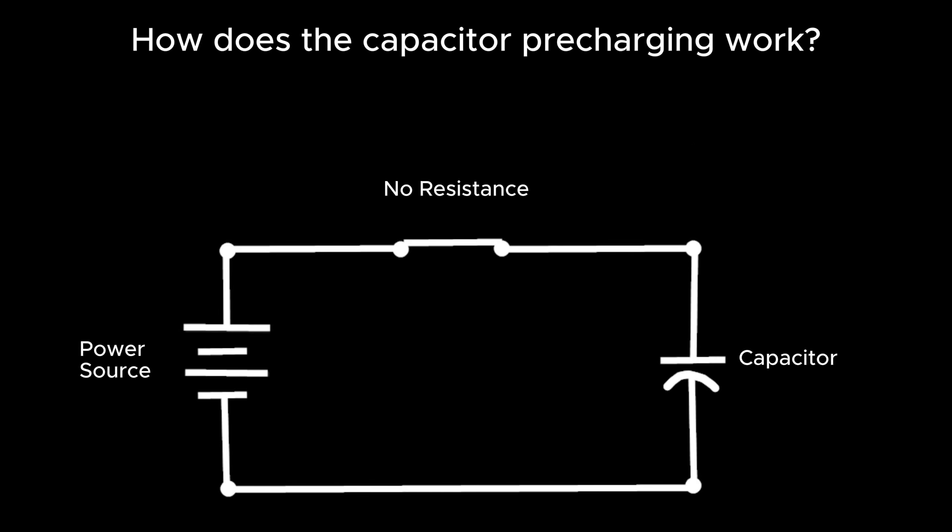How does capacitor pre-charging work? Here is a simple diagram that illustrates what occurs during the process. As you can see in this diagram, there is no resistance between the power source and the capacitor. Consequently, power will surge into the capacitor, potentially resulting in component damage.